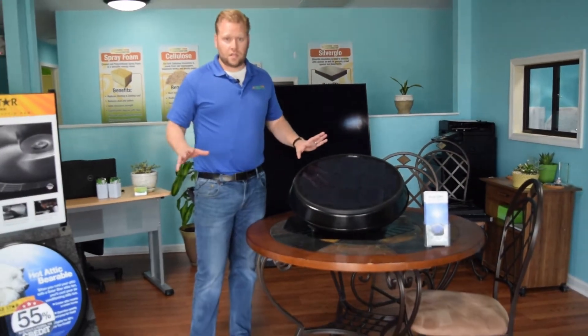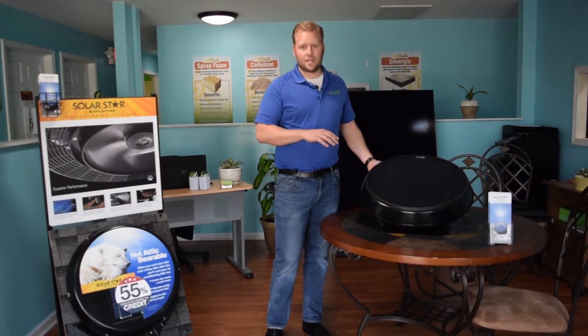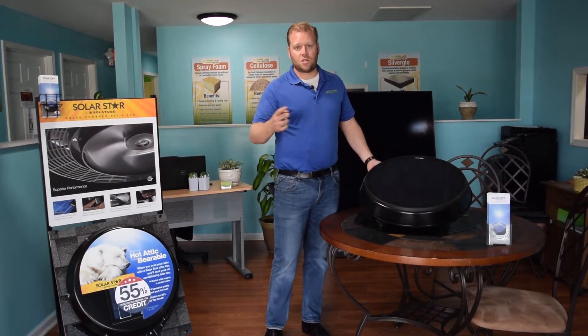There's no electrical that you have to run to this unit whatsoever. It's all through the solar panel. Anytime the light hits this, that fan is going to start spinning right around.